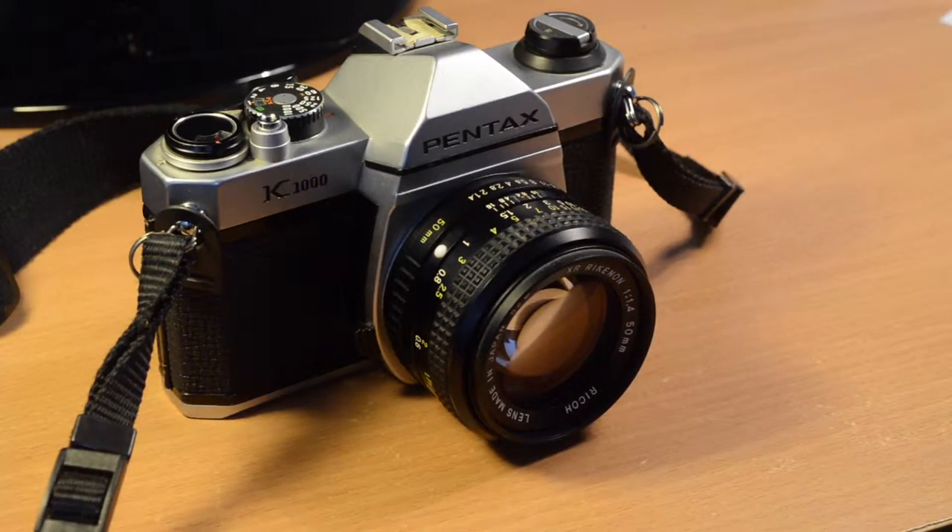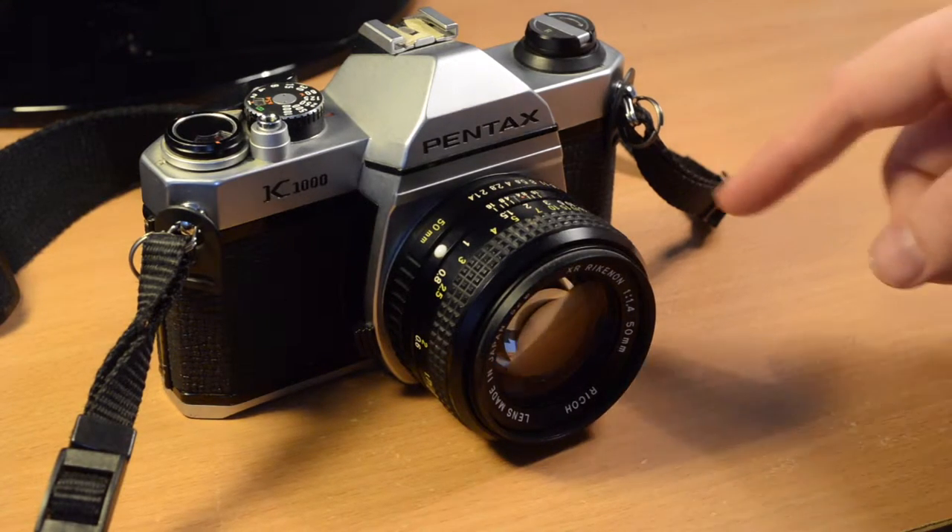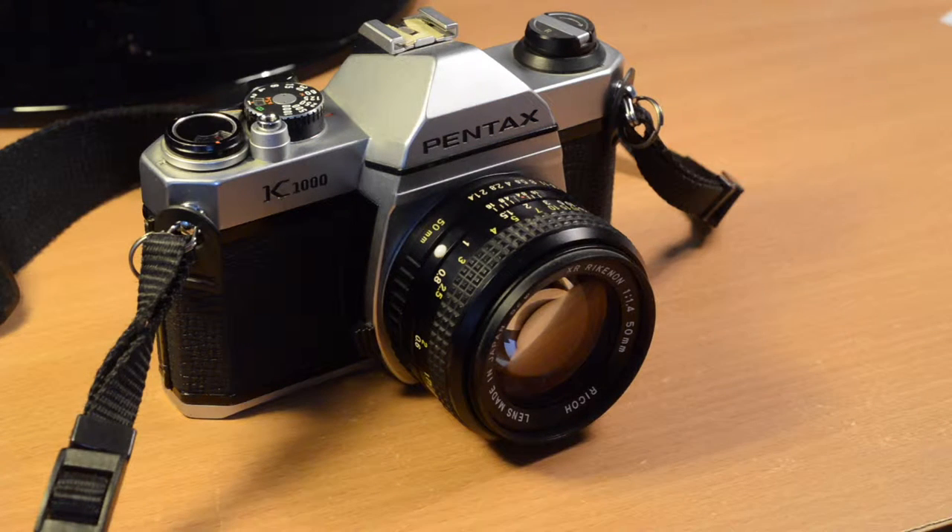Now I'm going to take you through the main features of the Pentax K1000. As the name suggests, it uses the Pentax K mount, which was a very popular lens mount in the 1970s and 80s, replacing the Pentax or Pentacon M42 screw mount. This was essentially an open standard and was used by several companies including Pentax, Ricoh, and I think Pentacon which was an East German manufacturer. Many lenses were available and each company's lenses could be used interchangeably with each company's cameras.